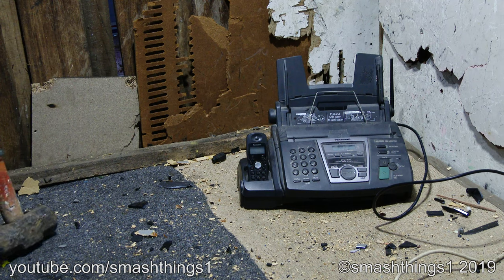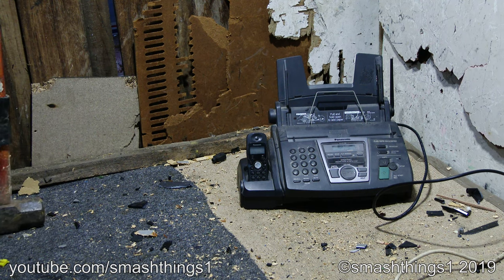Why does it have to beep when I turn it on? These things are supposed to be in office environments where it's just quiet and a little tapping of keys, and that's it.